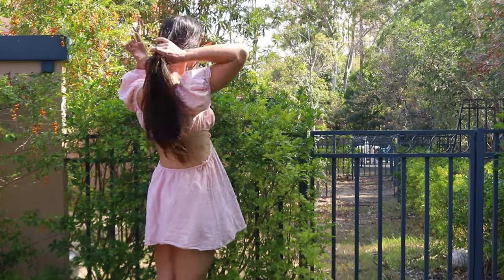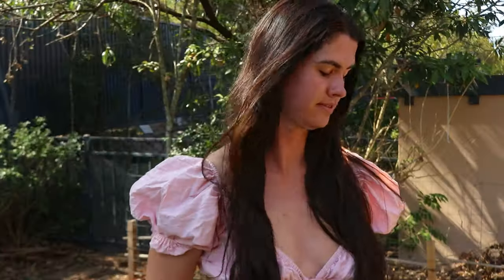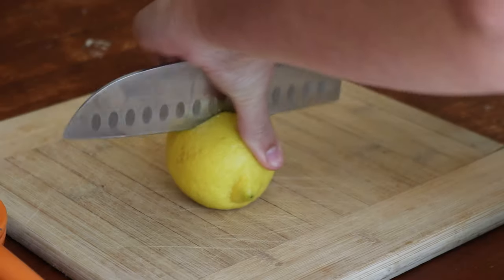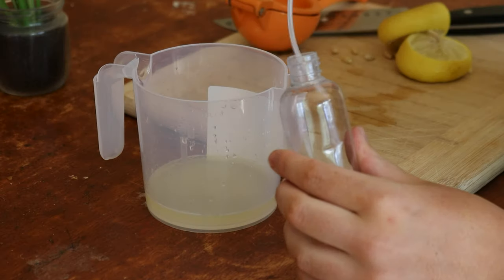I've tried using an apple cider vinegar spray in the past to give my hair natural highlights, but this time around I wanted to try something a little different. I've read about the lightening effects of lemon juice on hair in many articles and blog posts, and as I had a whole heap of lemons lying around the house I thought I'd go with that.